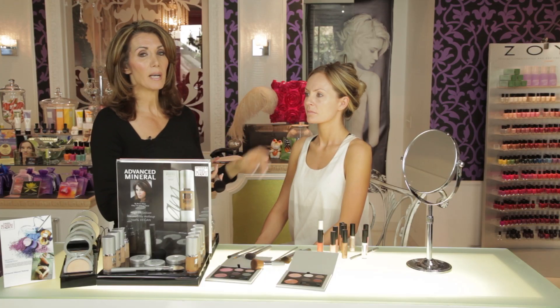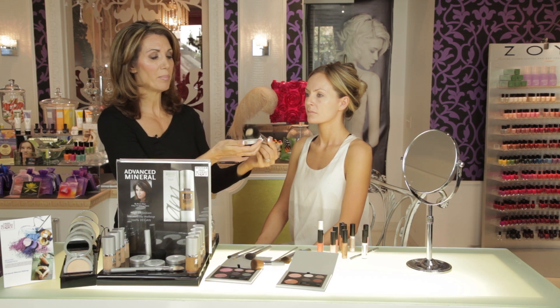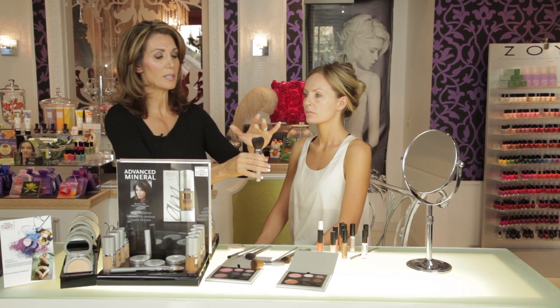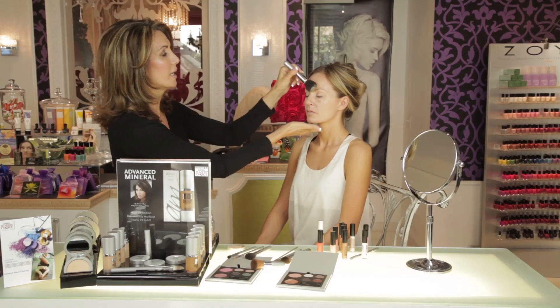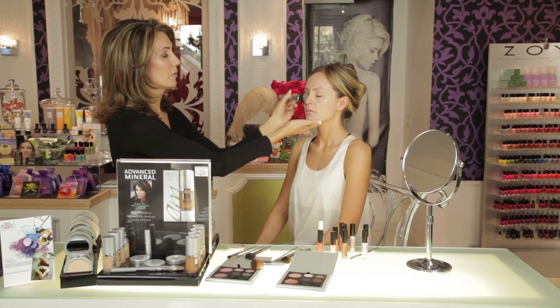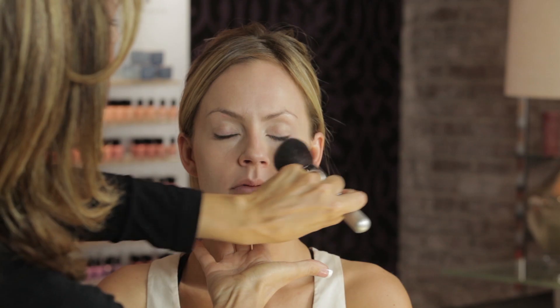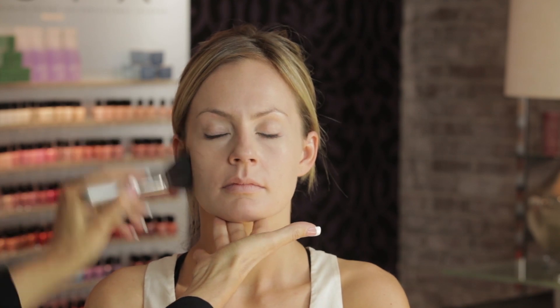Now we're going to do a light dusting of the Taylor powder. Take our brush, tap off the excess, and then tap the minerals into the top of the brush. Let them fall down in the brush a little bit. Do a light dusting starting on the forehead and working your way down. This will give you not only the extra SPF and extra protection for your skin, but it also gives you more of a finished look.